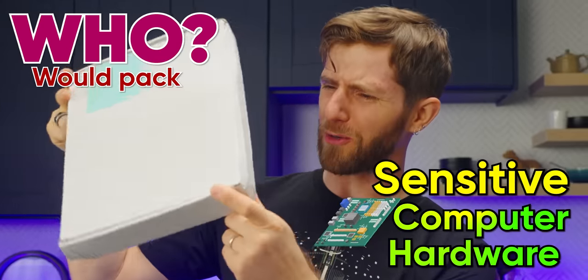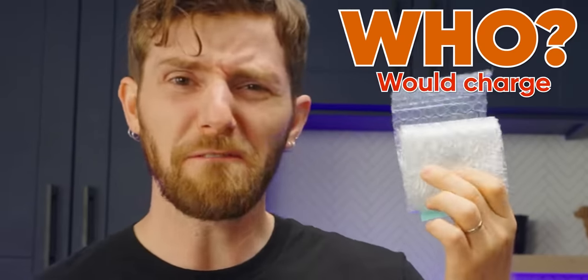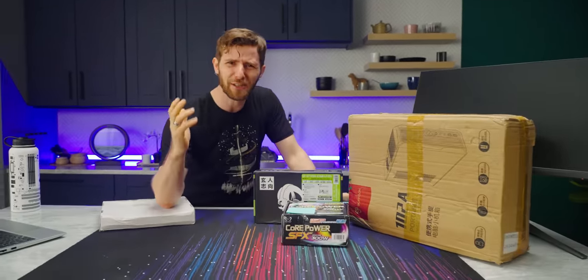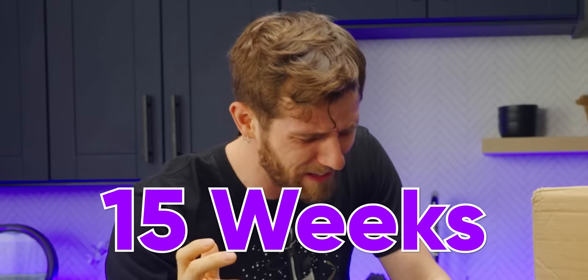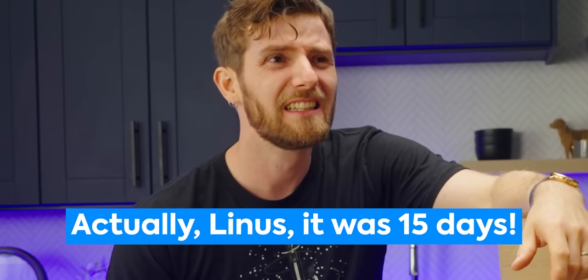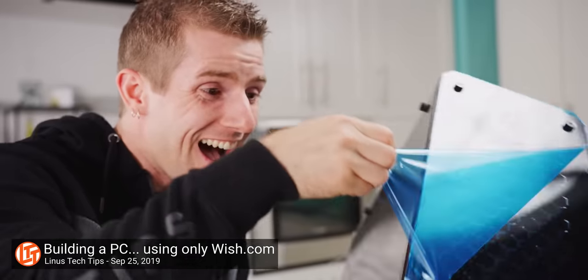Who would pack sensitive computer hardware like this? Who would charge 57 US dollars for a 10-year-old CPU? And who, I implore you, would take nearly 15 weeks to deliver all my gear? Actually, Linus, it was 15 days. Days — wow. Well, Wish has improved at least one thing about their processes since the last time we checked them out.